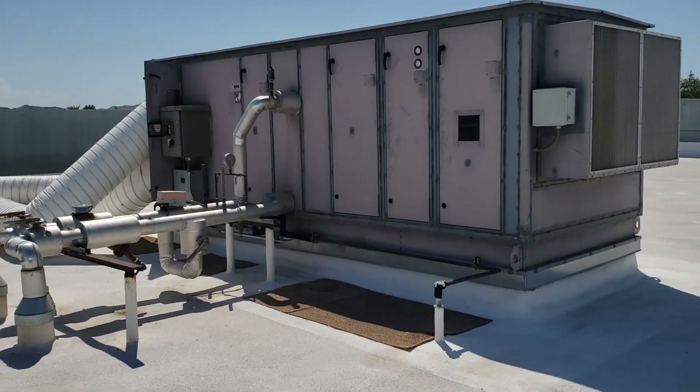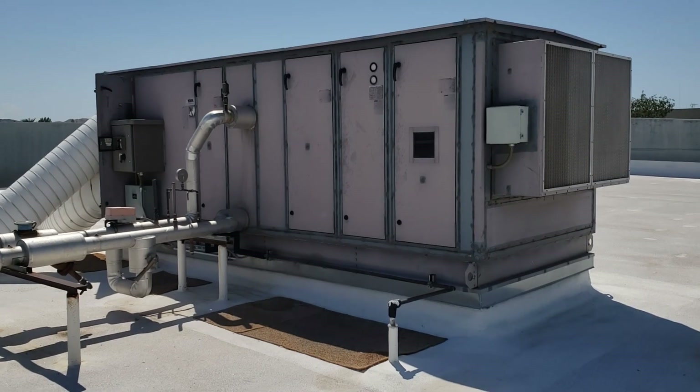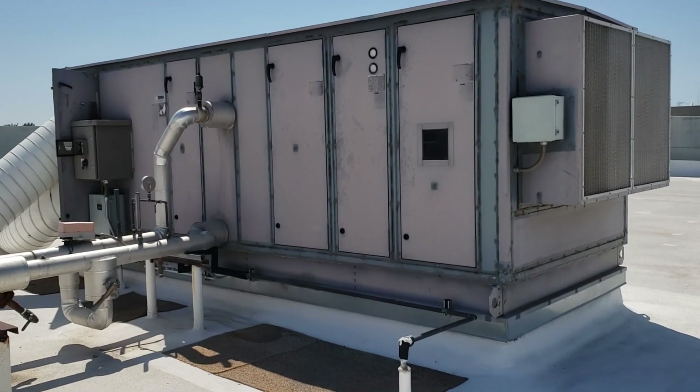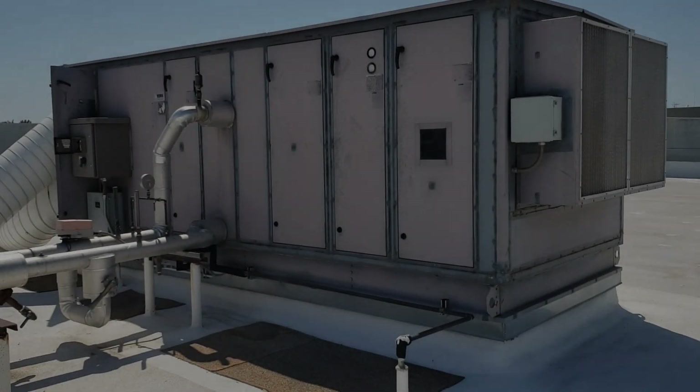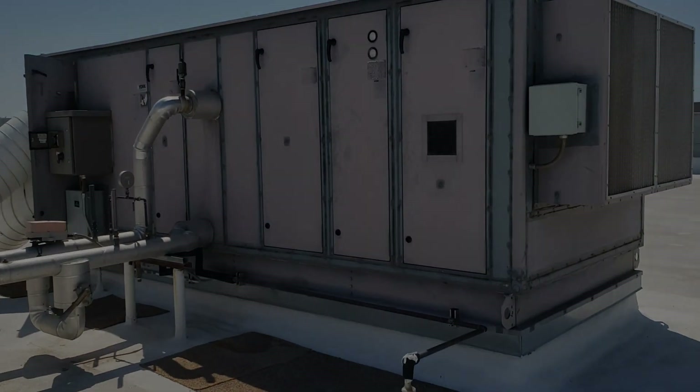What's up guys? I'm on a rooftop here and I hope I can pull off this video before the Samsung phone overheats. Just got done getting some pumps fixed down in the central plant for this place for the chilled water. The pumps died — both of them.